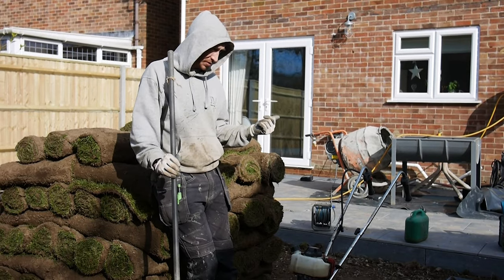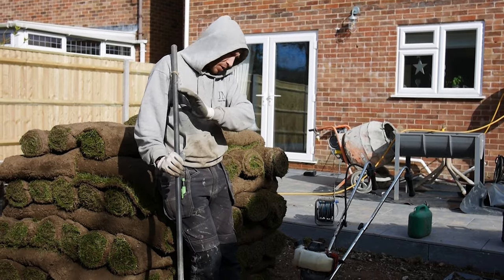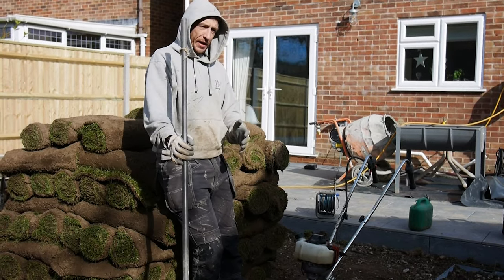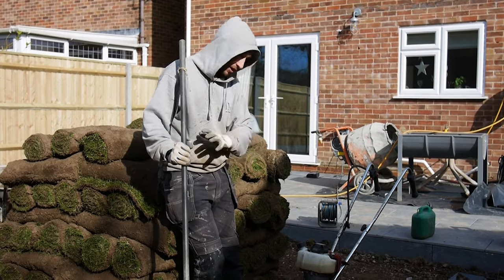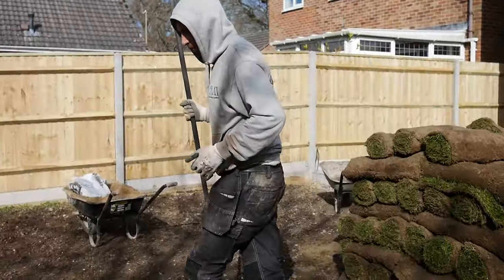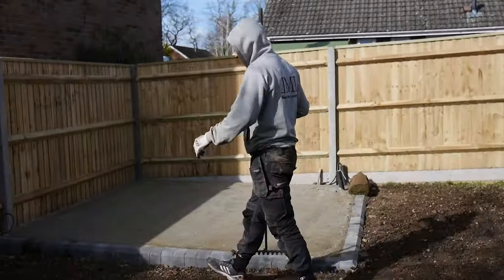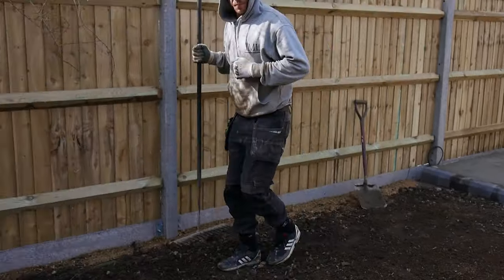We got rid of about an extra two tons of soil. Once we kind of leveled it all out, we really raked it, re-leveled, rotovated, re-leveled, and then what we do is go along the whole area once it's roughly level, using your feet to stomp it in.